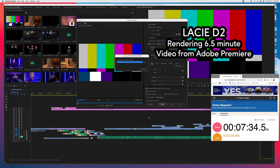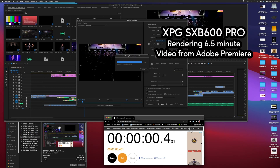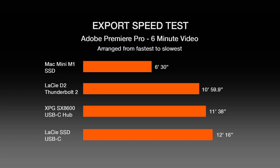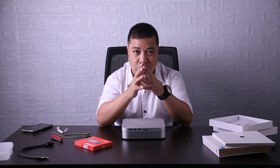Now I am going to test the 3 drives on actual rendering on Adobe Premiere Pro: LASI D2, LASI External SSD, Mac Mini M1, and XPG-SX8600 Pro. Rendering straight from the Mac Mini SSD takes almost half the time of the other drives. After 5 tests, the other drives have little difference in export times. This test proved that adding an SSD to my Mac Mini M1 will greatly improve my video editing workflow.